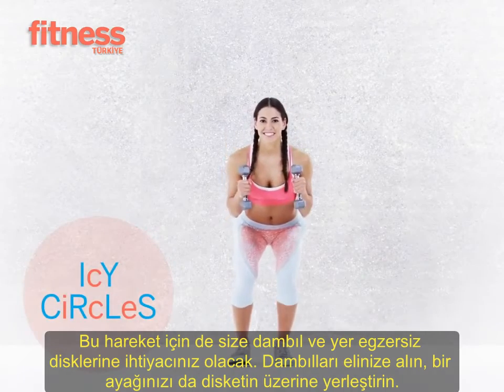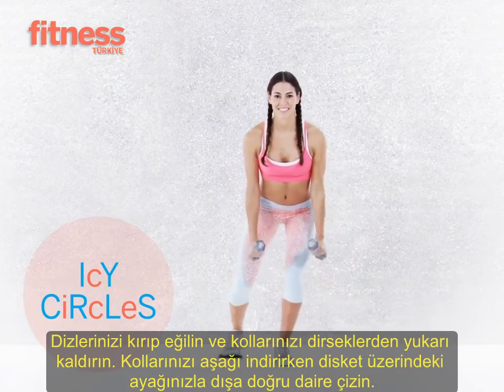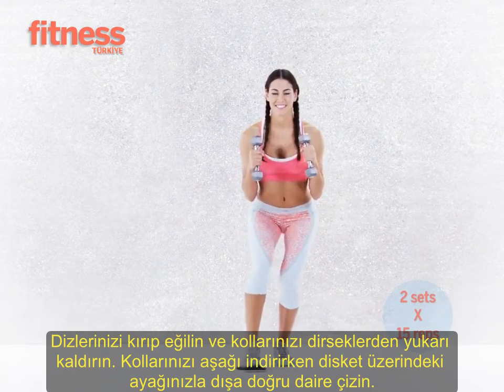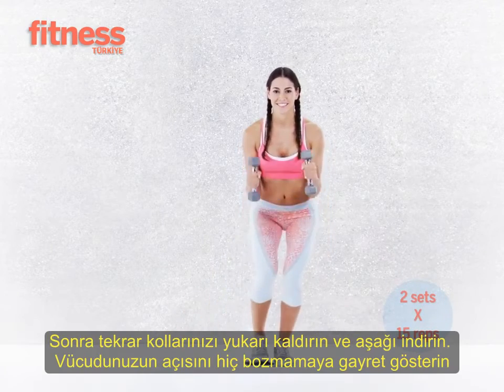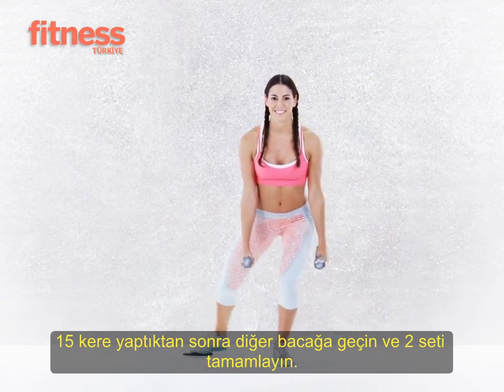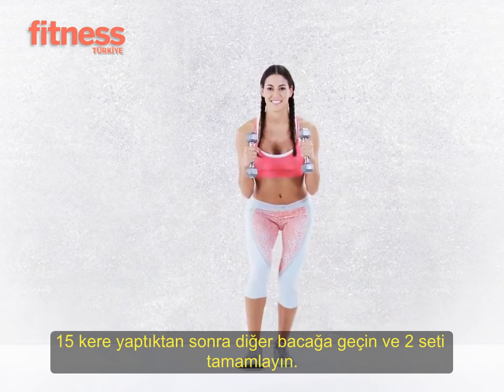Hinging forward as if you're actually skiing and staying in a low squat throughout, keep a glider under one foot and trace a circle in a clockwise direction. At the same time, curl the weights towards your shoulders. Do 15 reps, switch sides, and repeat. Do two sets total.